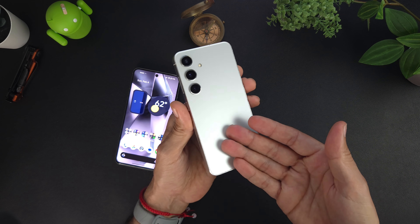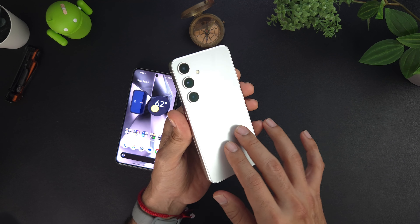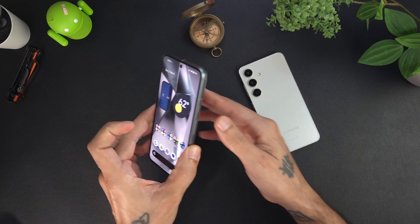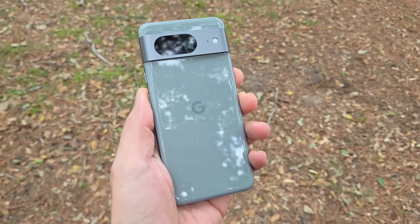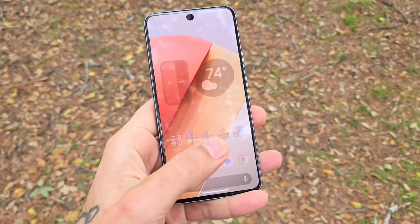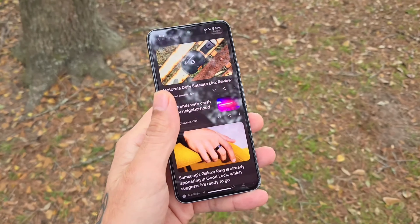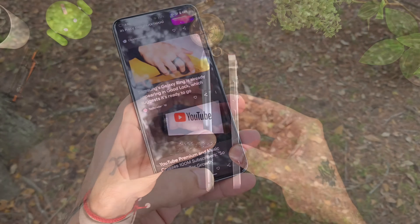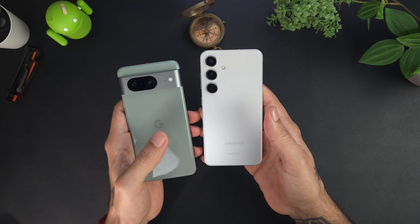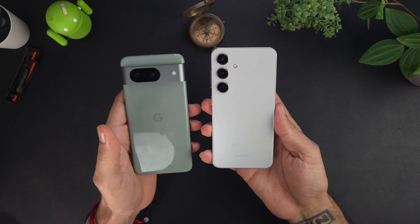This matte finish on the back is fantastic — this is how you do a glass finish. Matte finish, matte sides, this thing looks beautiful. Going on over to the Pixel 8, you get 5.93 inches tall, 2.79 inches wide, and 0.35 inches thin, so it is a little bit thicker than the Galaxy, mainly on that camera bump and the frame. It comes in at about 6.60 ounces, while the Galaxy was 5.89 ounces.